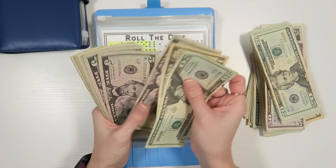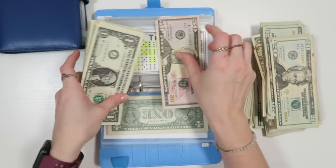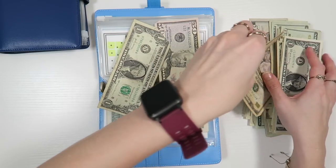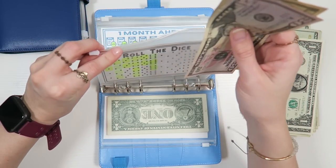Roll the dice: 20, 30, 35, 40, 45, 50. Let's go ahead and find a $50. 1, 2, 3, 4, 5, 6, 7, 8, 9, 10. 50, 60 — $61 towards roll the dice.